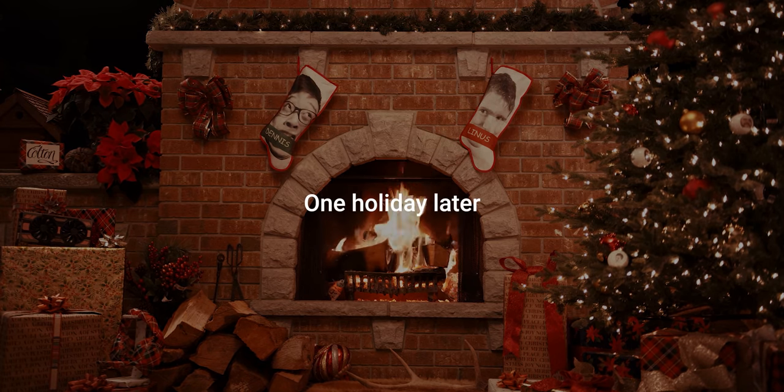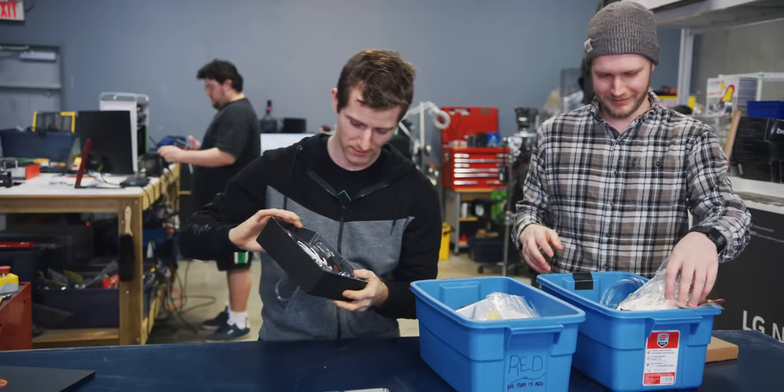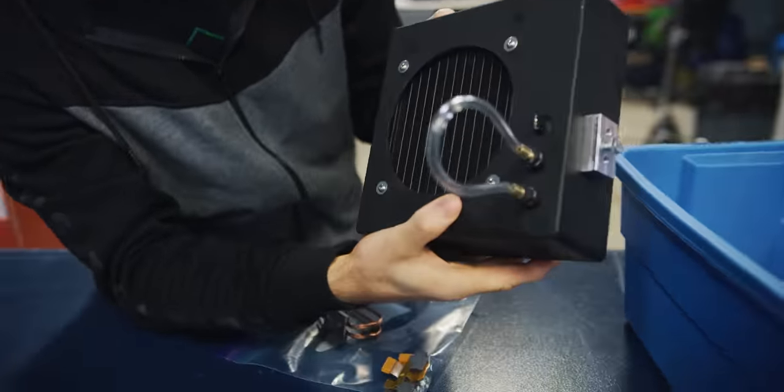One holiday later. So our radiator and pump have apparently been leak tested now — that's a big difference from before. And we are basically ready to reassemble. Is that correct? Yeah. Let's do it.